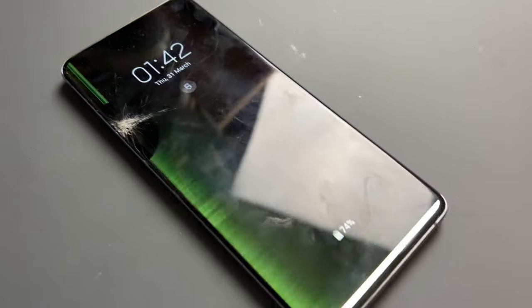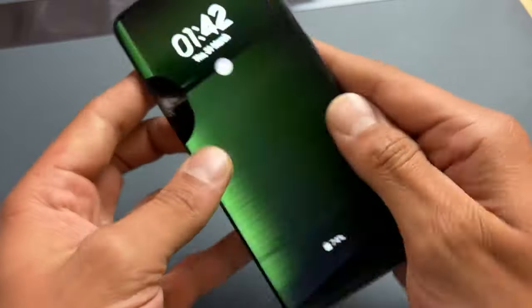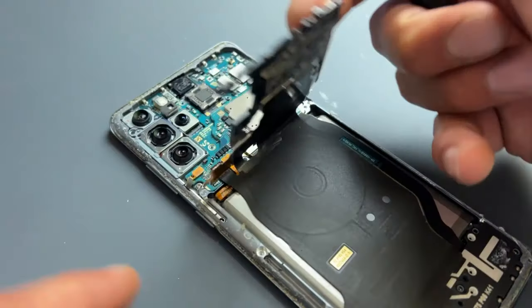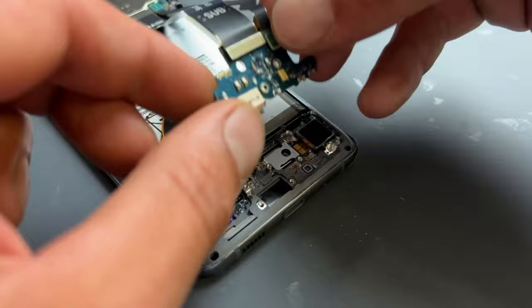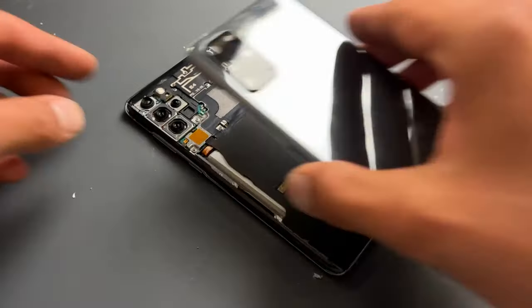Welcome back to another iDoctor UK video. In this video I'll be doing some step-by-step instructions on how to replace the screen on a Samsung S20+. I recommend watching the video in full before trying it out, and for a list of tools and equipment that I use in this video please check out the description below.